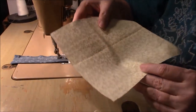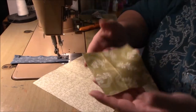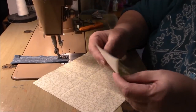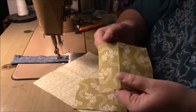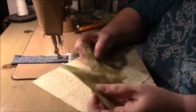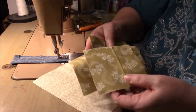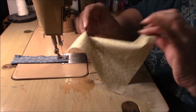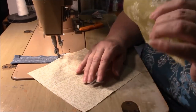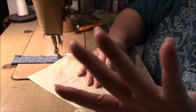We're using a seven and a half inch square — just one. Then these are four inch squares, and you need four of them. I'm doing all four the same print. So: seven and a half inch square, one; four inch squares, four.